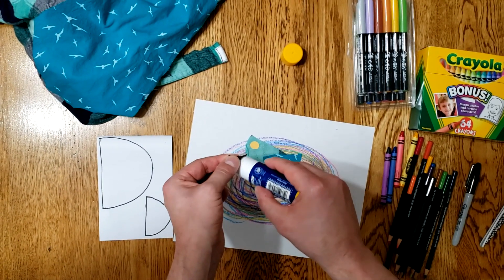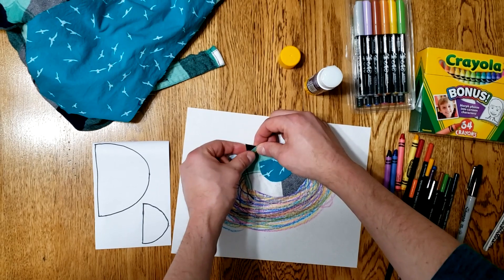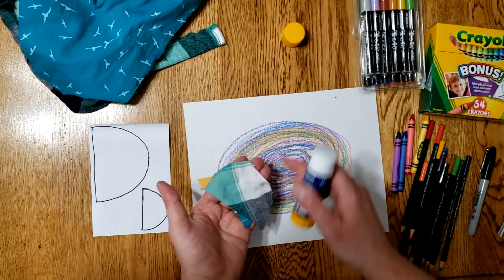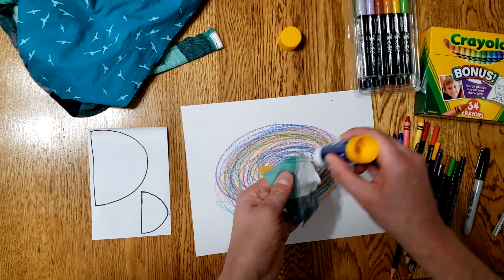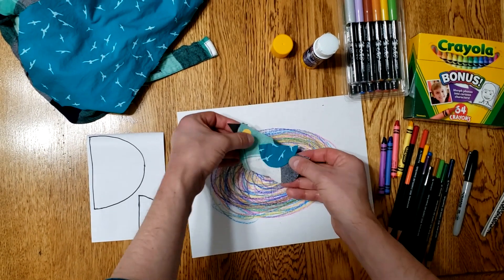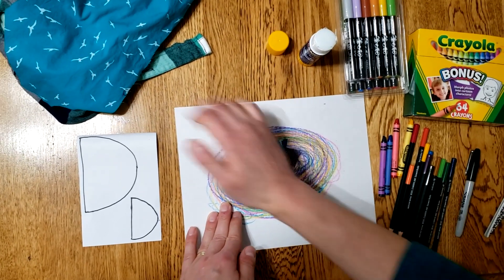I'm going to put the glue right here at the edge where it connects to the bird body. Then when I glue down the bird, the bird is smaller than the nest, so the glue goes on the bird. You can use a glue stick like I'm using or you might have some liquid glue — either will work. You stick it on, kind of like that.